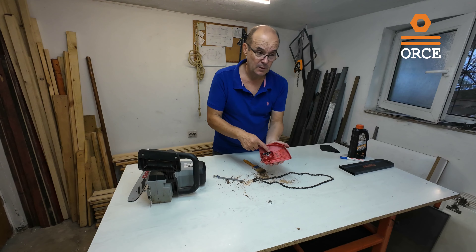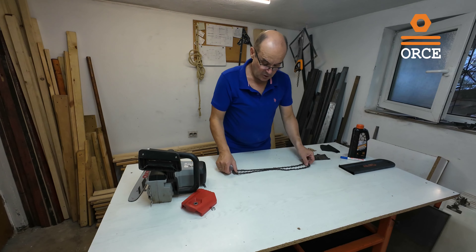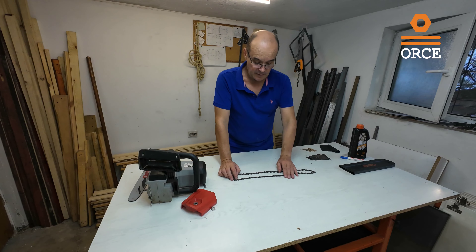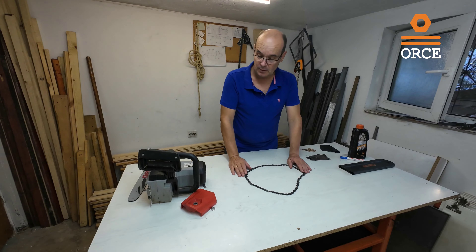This is the seal that keeps the oil inside the chain. The chain itself requires tension periodically, and you need to dip it in oil. In this case, we are not going to do anything further here.